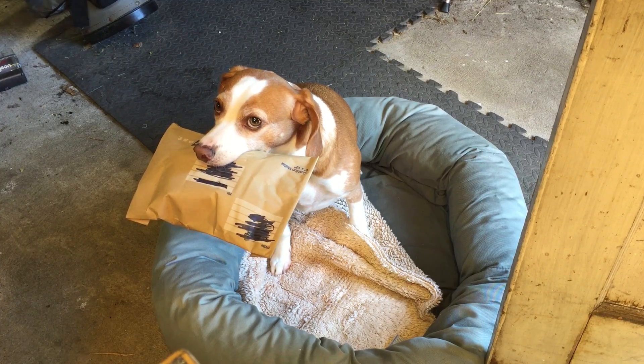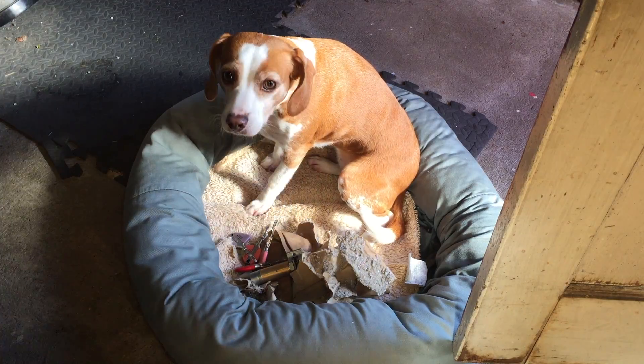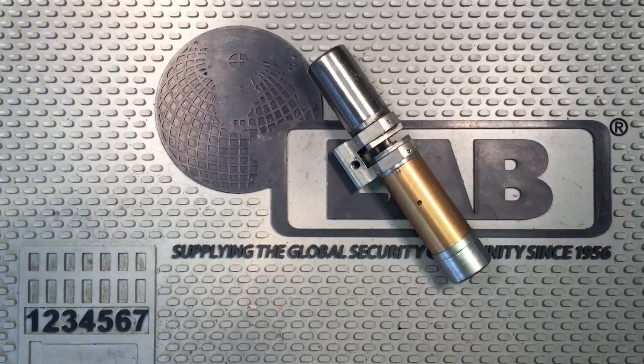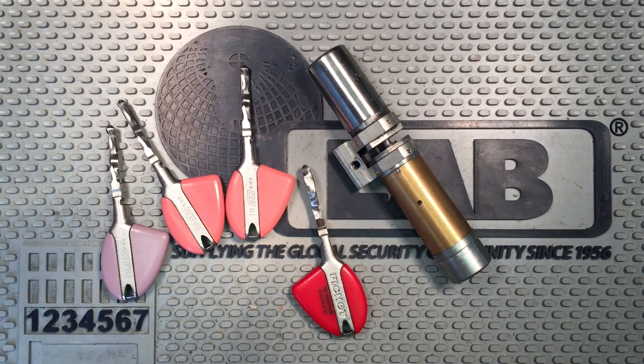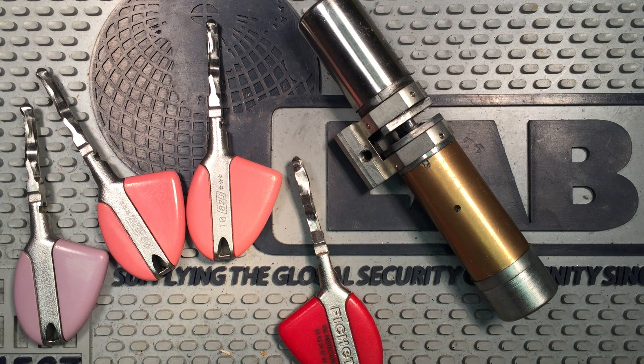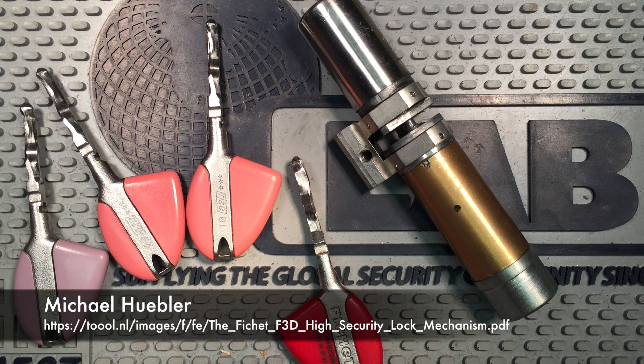Go get the mail! What are you waiting for? Open it up! So this is easily the craziest lock I own. Before I go too far into it, I want to say that everything I know about this lock comes from Michael Huebler's excellent tool paper. I'll go ahead and link to that down below.